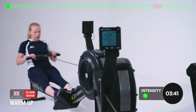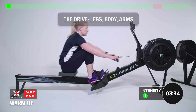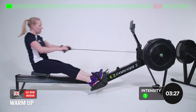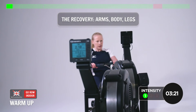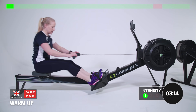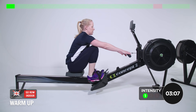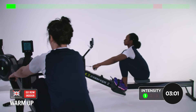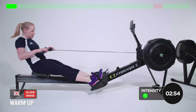We're going to focus on sitting up tall. Technique sequence: legs, body, arms on the drive. So the legs start, the body leans back, and the arms pull through. The recovery on the way back up is the exact opposite — arms first, then the body, and then the legs. Nice and smooth, really relax into it, keeping the upper body nice and relaxed and driving on the legs.